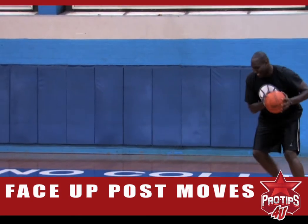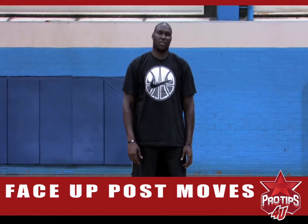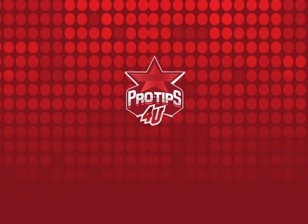Thanks for checking me out. That was today's pro tip — face up post moves. I'm Nathan Jawai, thanks for checking me out. Have a good day.